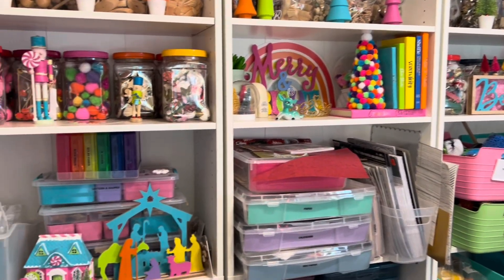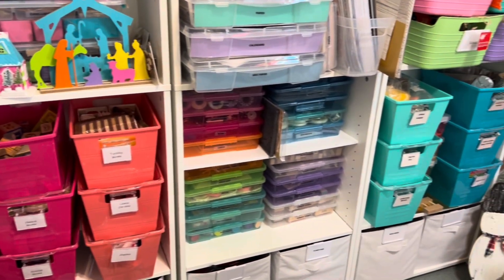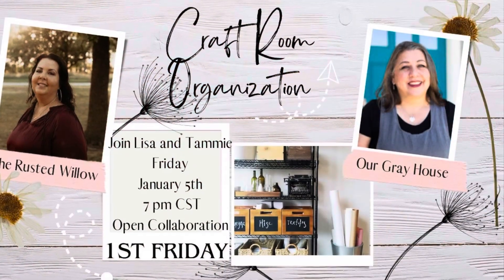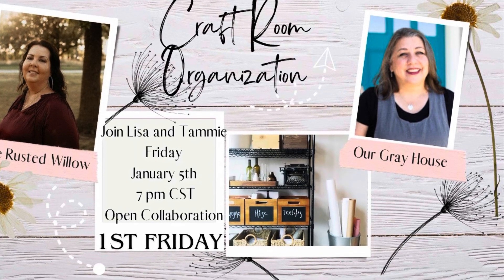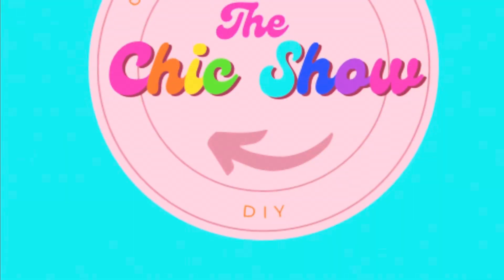Are you ready for today's playlist? Get ready to jam with Tammy from The Rusted Willow and Lisa from Our Gray House. Don't miss out on the chance to explore their channels — the description box below holds the key to a treasure trove of brilliant creators with their own nifty tricks for organizing your crafty haven. Get ready to be dazzled.